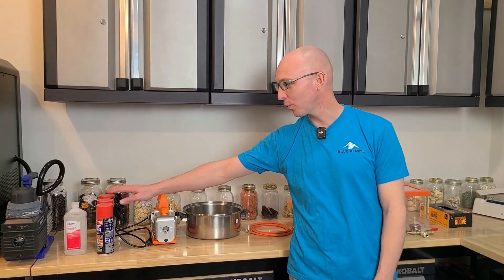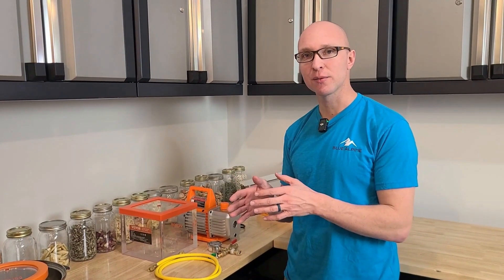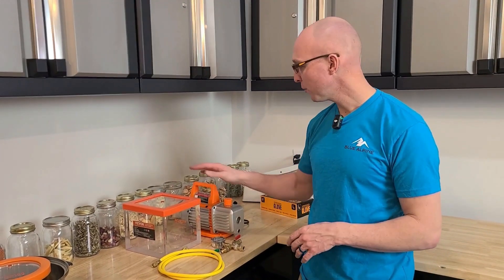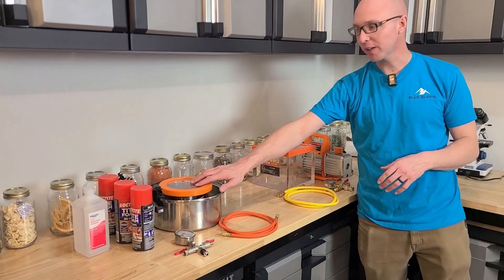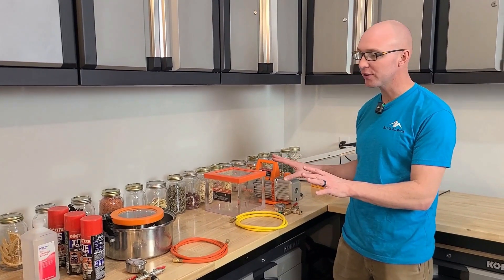To keep things as cheap as possible, we got everything from Amazon, Walmart, and our local thrift store. Freeze dryers have three systems: there's the heating system, the vacuum system, and the refrigeration system. We've got our heating happening in the chamber, our vacuum pump, and our refrigeration system over here. Everything is going to be under vacuum, but those are the three systems broken apart.